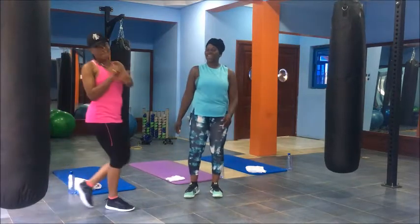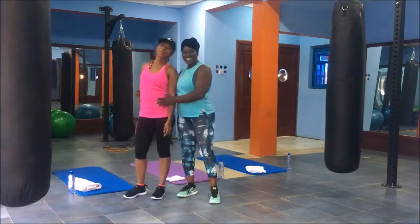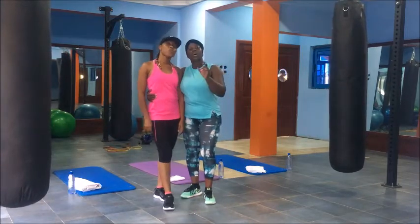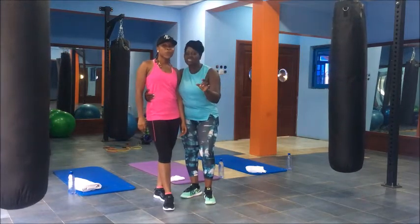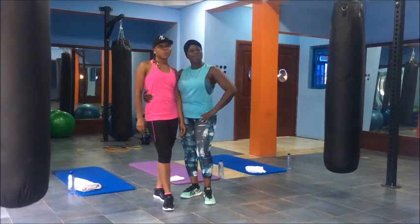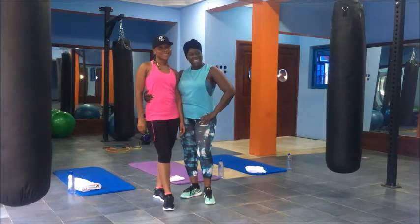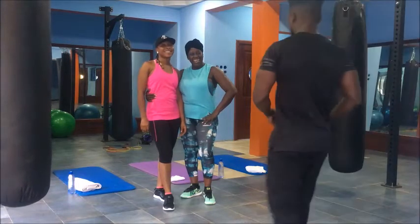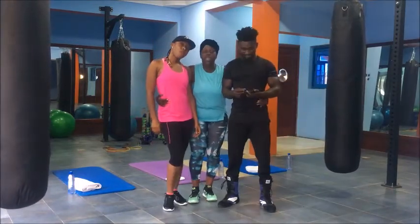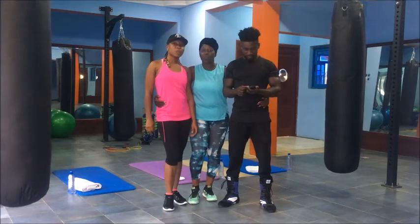There she comes — this is Beatrice. We also have our fitness director here. Akua is in the house. And here we do the Mama Zenbe Fitness training workout. You've got to work out.